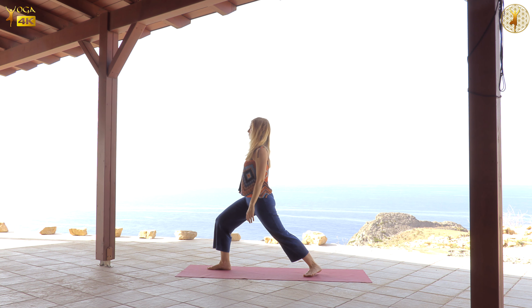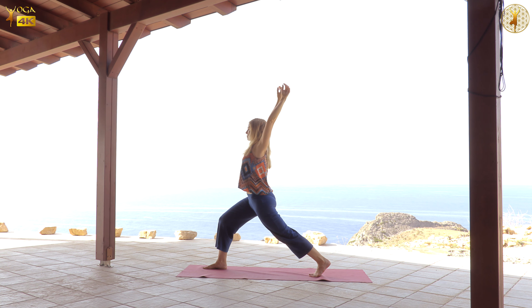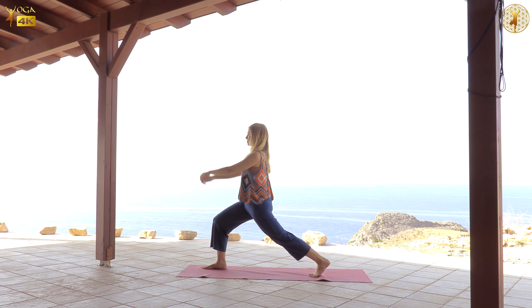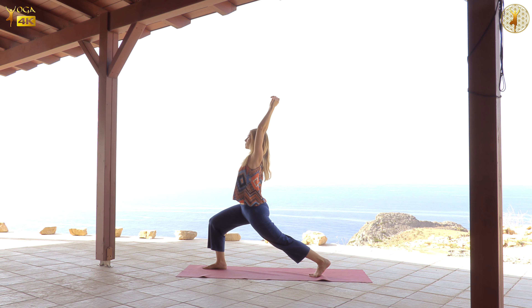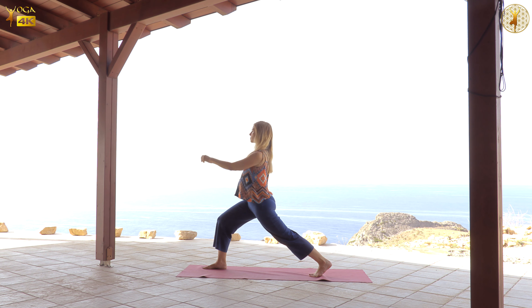Take your left leg back. And first explore the connection with the ground and the connection through your different joints — ankles, knees, hips. And let the arm do whatever comes best and most naturally for you. How does it feel in your chest, in your ribs, when you lift the arms up? How does it feel when you bring the arms down? When you make circles with the arms?